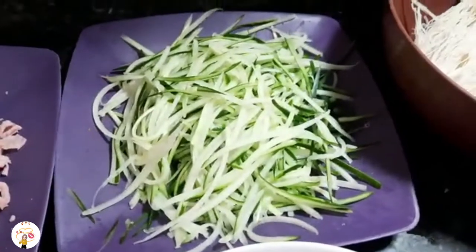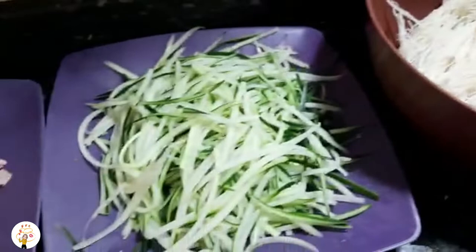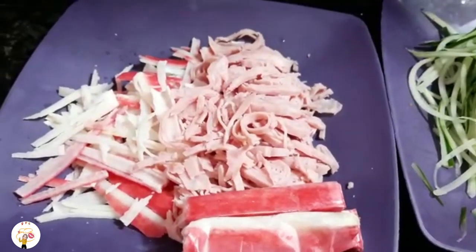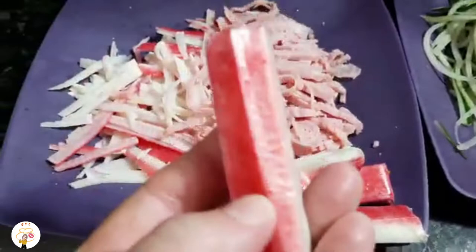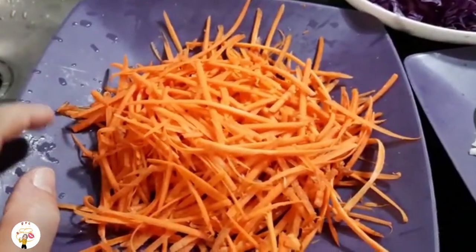Vamos utilizar pepino. Aqui eu tenho aproximadamente um pepino bem grande japonês, e 200 gramas de bifum — macarrão bifum. Aqui eu tenho 6 fatias de presunto fininho, cortadinho. E tenho aqui 6 karikama, que é a carne de caranguejo, e mais 4 pra enfeitar. Aqui também tenho uma cenoura grande ralada.